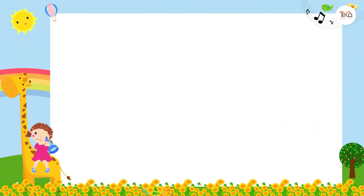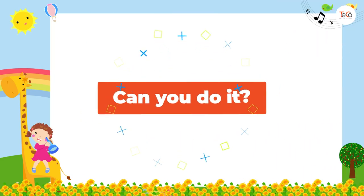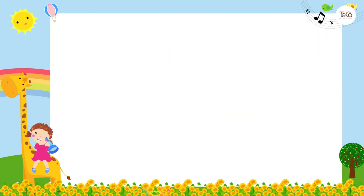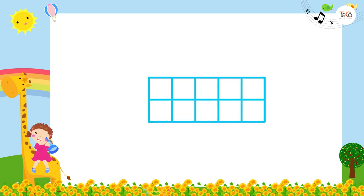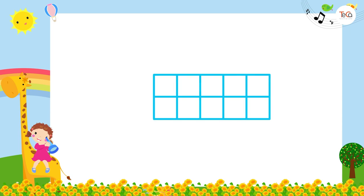Now you can download and print the worksheet below to practice showing numbers on ten frames. The task requires you to use the ten frame to show the number — just draw that number of dots on the ten frame. For example, to show number two, draw two dots. To show number five, draw five dots on the frame.